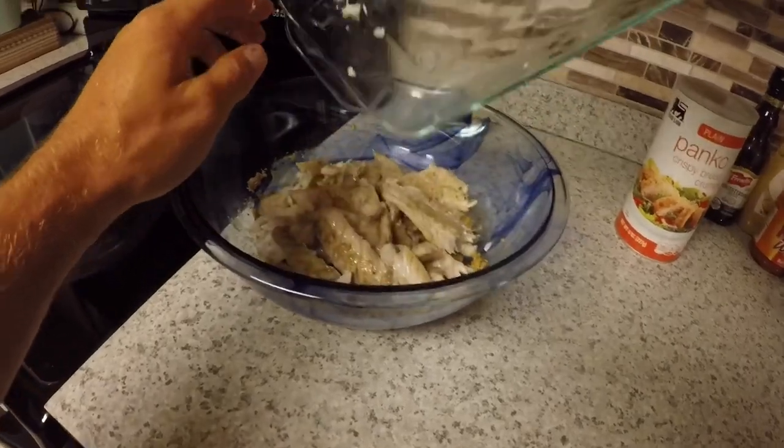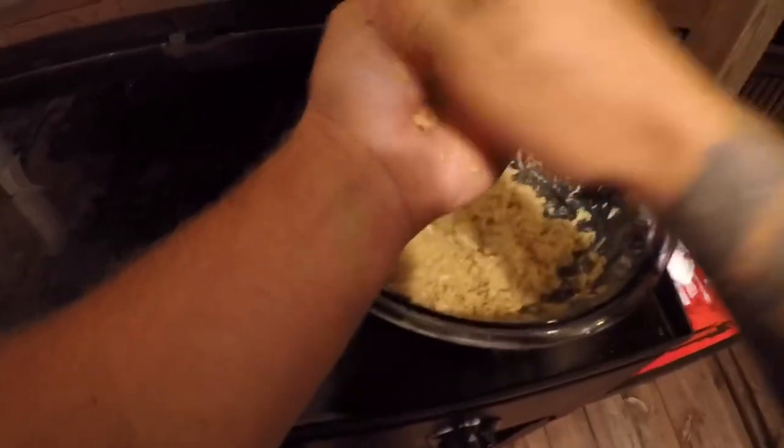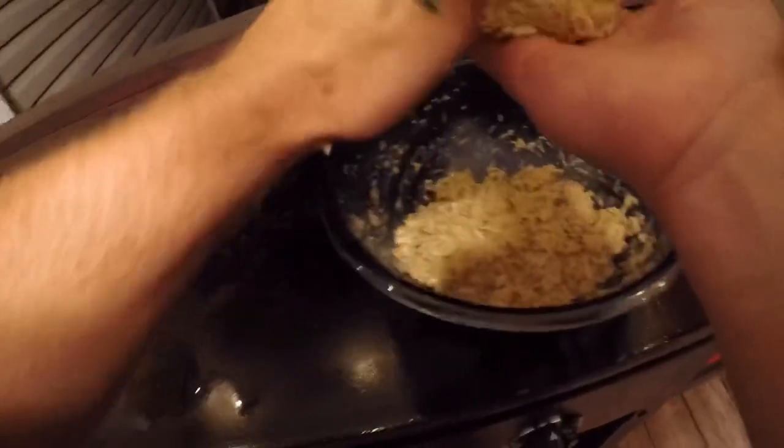I'll just throw that on in there. All right, she's all mixed up. Time to patty out my cakes.